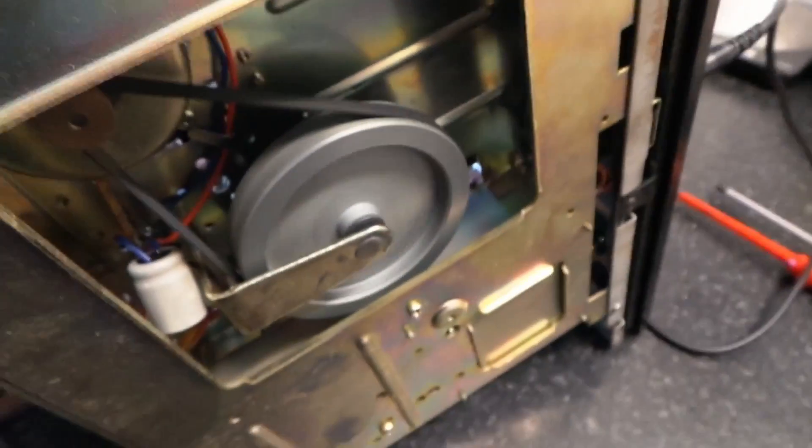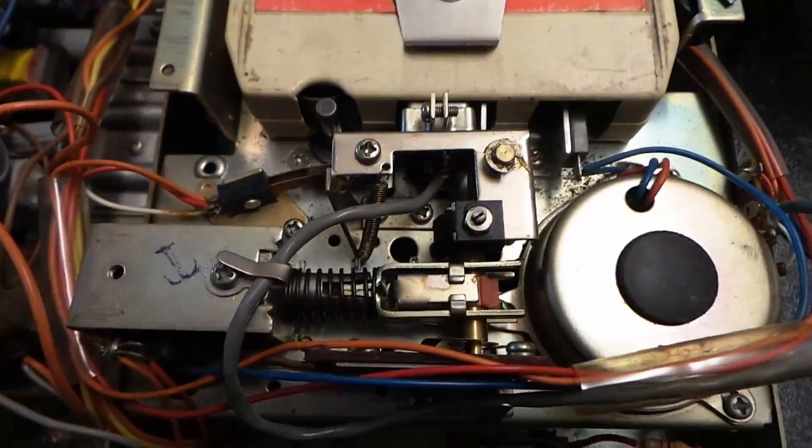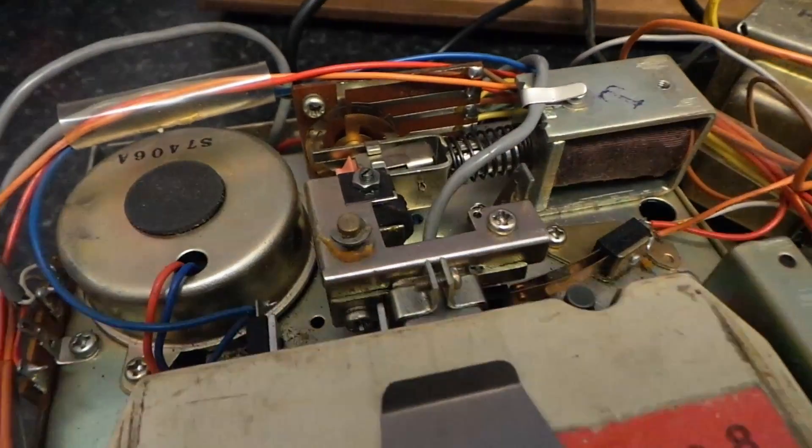I think we'll get away with just giving that a jolly good clean up, a little bit of grease, a little bit of deoxit on the buttons, but all the transport seems to work alright. How cool is that? Haven't seen one of these for years.